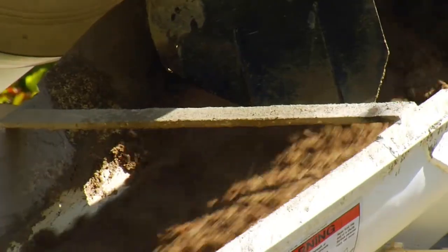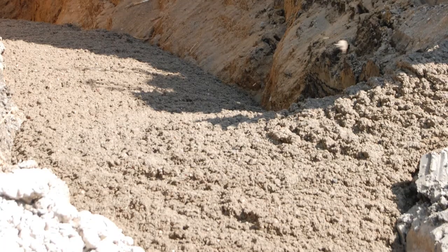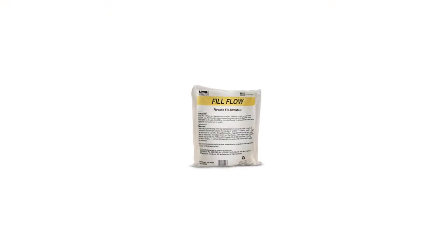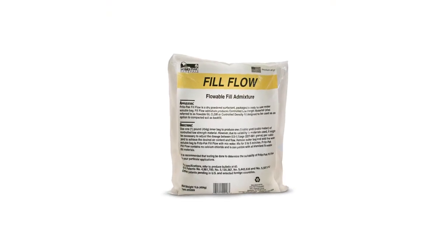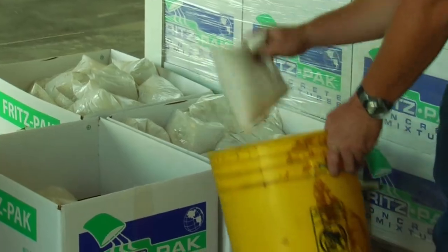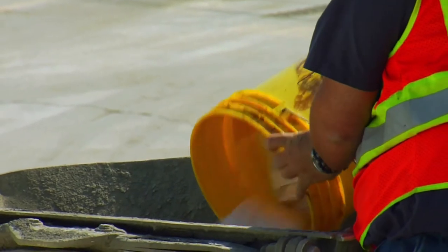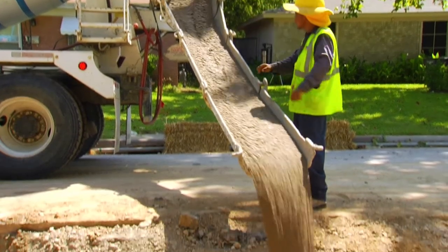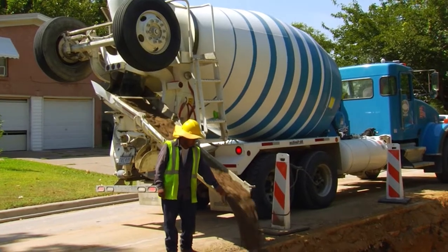Our Fill Flow admixture is specially designed to create low strength fill mixes without adding excess water. This admixture is a powerful foaming agent that increases the air content of the mix up to 25%. Simply add our product to your truck, mix for 5–7 minutes, and you will significantly increase the volume of your mix, lower your density, and lower your costs.